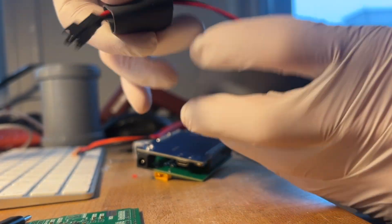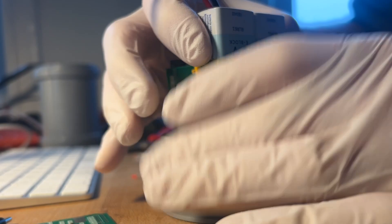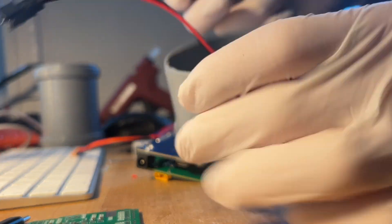I built this new transducer housing using a pipe, some hot glue, UV glue, superglue, and some stuff I had lying around. Three 9V batteries in series provide the board with the needed 25V drive voltage that gets boosted by the transformer to around 250V peak to peak.